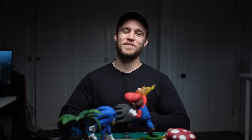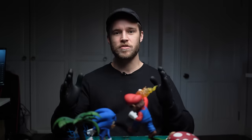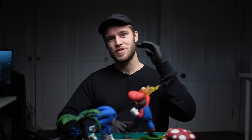Hey guys, thank you so much for sticking around this far into the video. If you want to go into the chance to win this diorama, literally all you have to do is subscribe to my channel and then go down in the comments and let me know which two characters from different series I should battle against each other in my next diorama video. At the end of this month, I'll pick one random person to ship this diorama to. I'll pin that comment at the top as well so you can see exactly who won. Now check out the reveal.